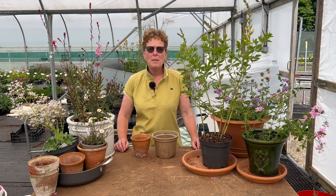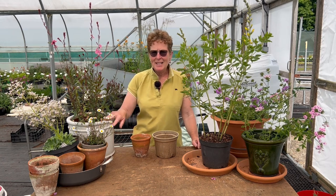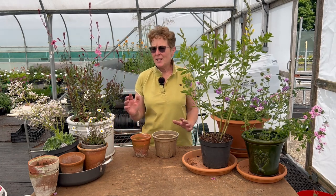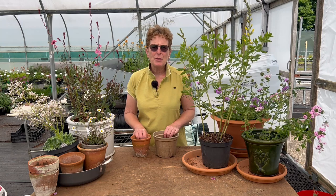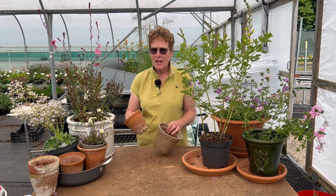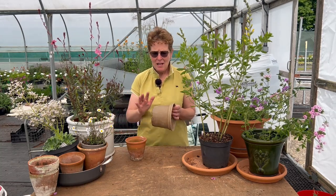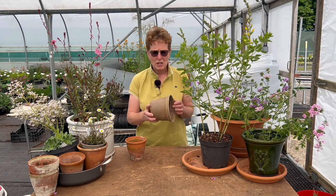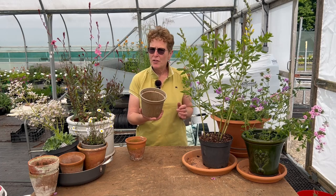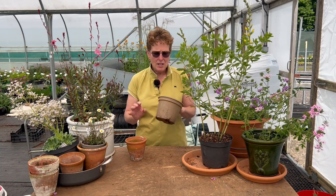Recently we've put out a video on my top five herbaceous perennials for growing in containers. This is a bonus five for you, just so that you can see what variety it is possible to put into containers. Your containers can be large, they can be small like this, they can be traditional clays, they can be glazed, or they can be something like this which is a rice husk pot. This will eventually deteriorate but I've been able to use this for three years so far and it hasn't started to decay.